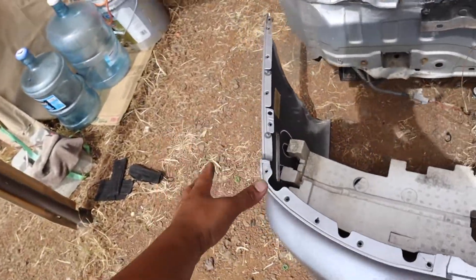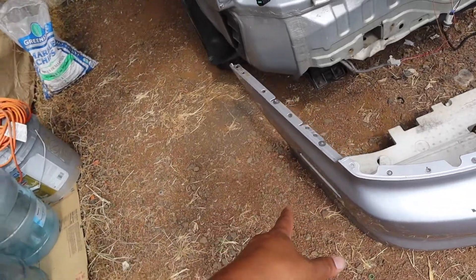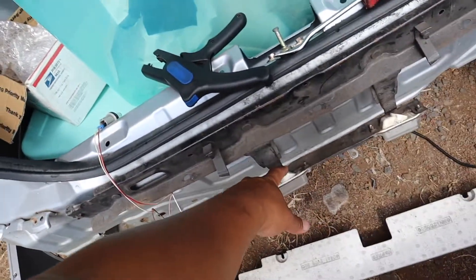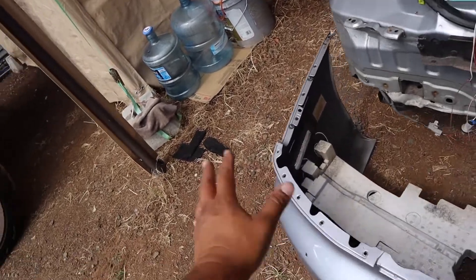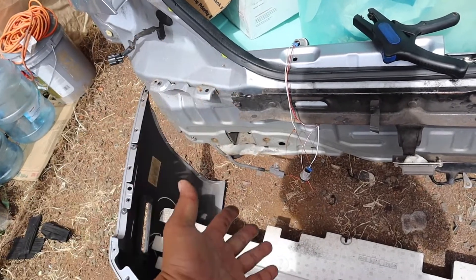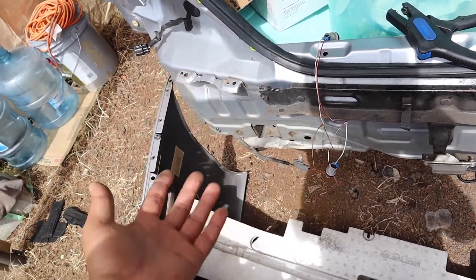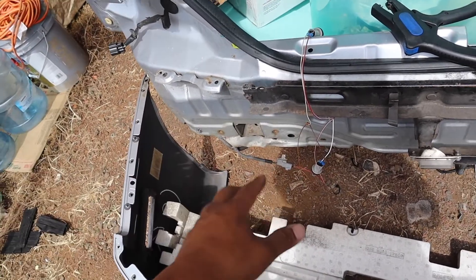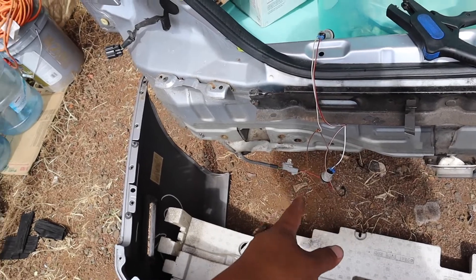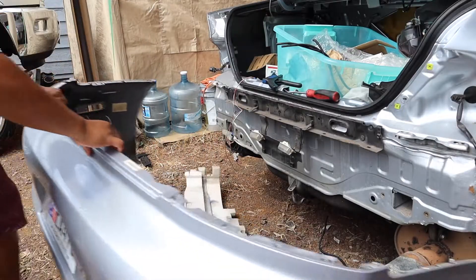When I removed the rear bumper there was no socket bulb on the license plate. I noticed that the side lights on the OEM bumper come with it, and the one harness plugs into all the socket bulbs. So I decided to take the side socket bulb and put it on the license plate — these socket bulbs fit perfectly. My Evo 8 doesn't even have the side light bulb working, but I don't care for it. Now that everything is working, I'm going to shrink tube the wires and make it nice and neat, then throw in some LED bulbs.